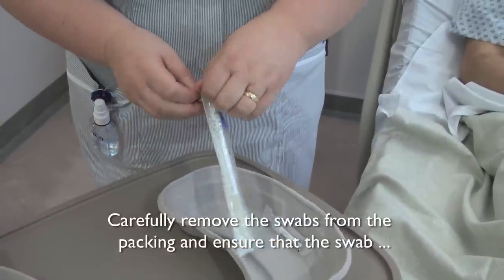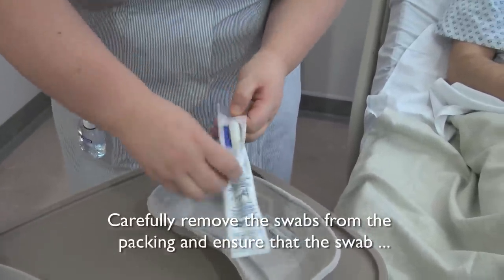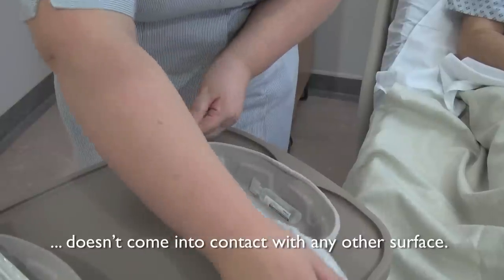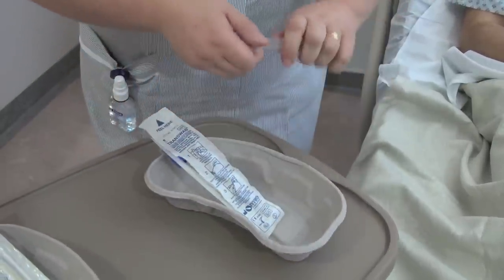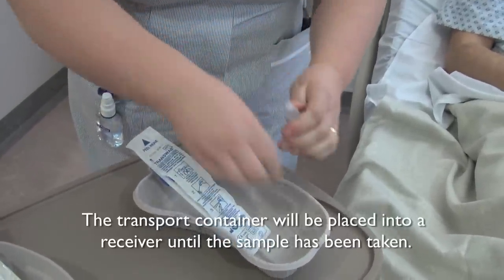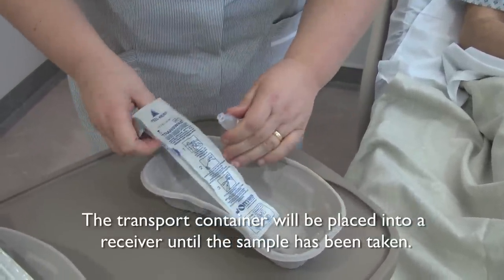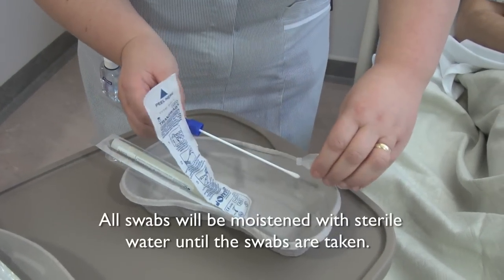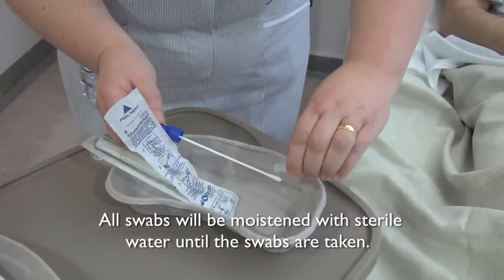Carefully remove the swab from its packaging without letting the swab come into contact with any other surface. The transport container will be placed into a receiver until your sample has been taken. All swabs will be moistened with sterile water before samples are taken.